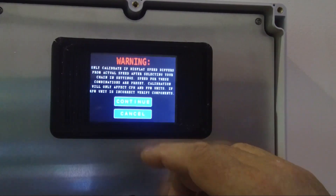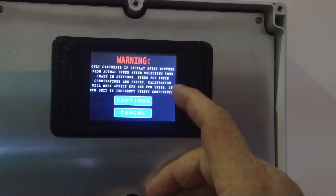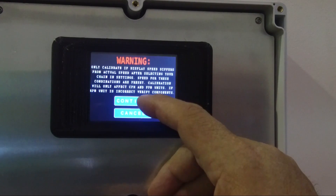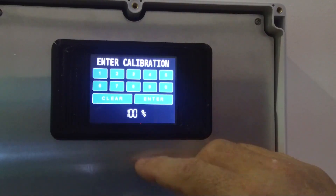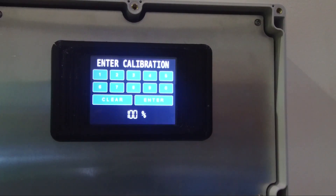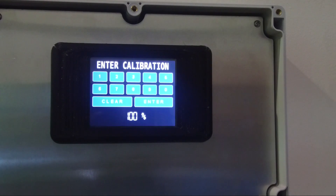If you touch 'calibrate speed,' it's going to say: warning, we're set up at a certain parameter — if you want to change it, say continue. So we'll say continue. Now we come here and we say okay — calibration. It's set at 100%. Basically it's going to take all the parameters and do exactly that. But say we changed the sprocket and we're now moving a little bit further per revolution because the sprocket is now full size, not worn out with grooves and seats in it.